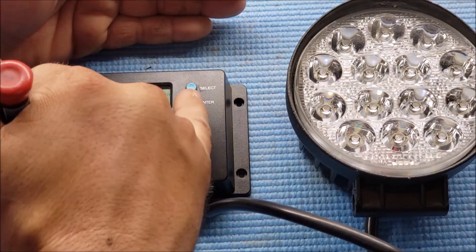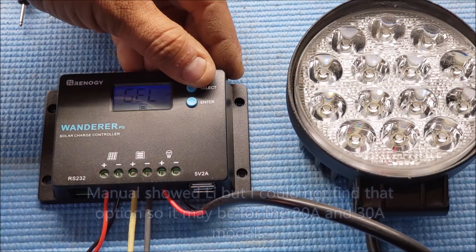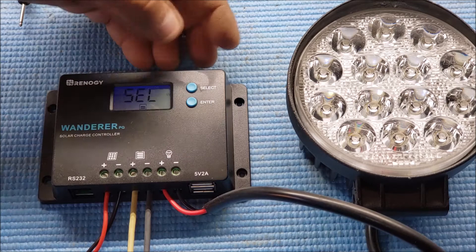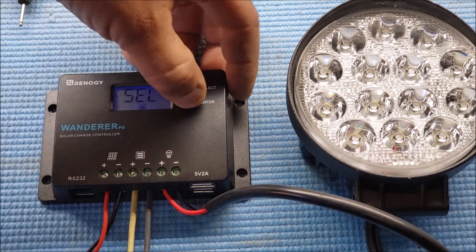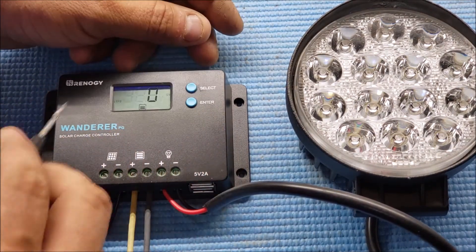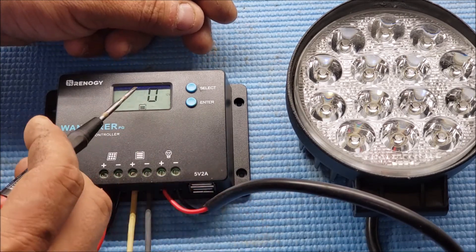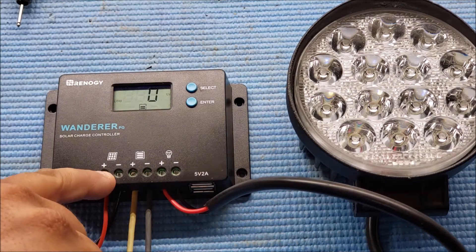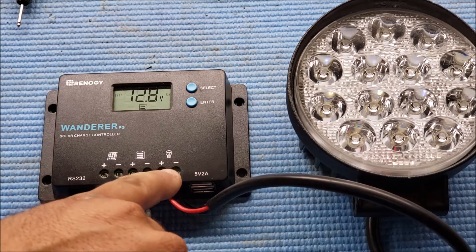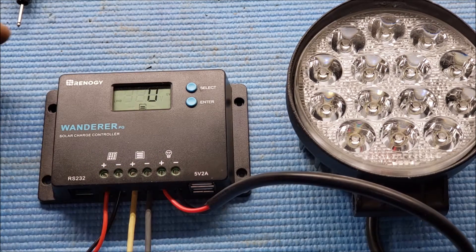On the battery tab I hit enter and you can select what kind of battery you want — you've got gel and flooded; we'll just leave it at the regular sealed setting. Now pressing select on my load, you can put the setting you want. I have zero for automatic, which means when my solar panel hits zero volts at night it's going to kick the load on five minutes afterwards, and when the sun kicks on it'll turn it off because the voltage on the solar panel is rising.